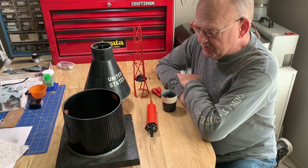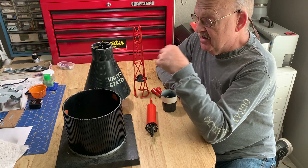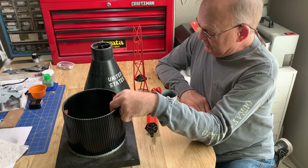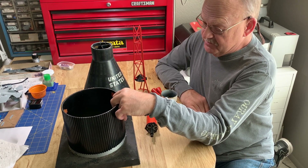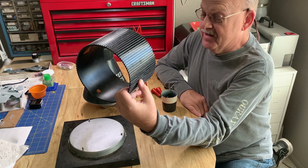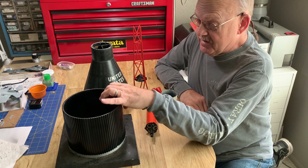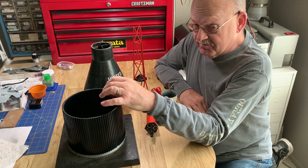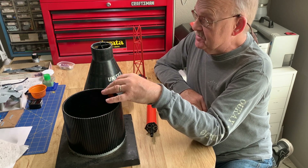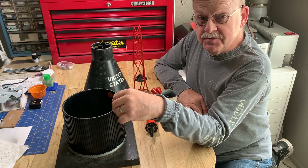Many years ago, a buddy of mine when I worked at McDonnell Douglas in St. Louis somehow obtained this Mercury model from the surplus shop — I assume it was from the surplus shop, I don't ask. I thought after all these decades, it's been sitting in a box — this is probably from the early 80s, I picked this up about 30 years ago — and I think it's time to see if we can restore it.